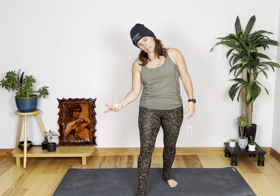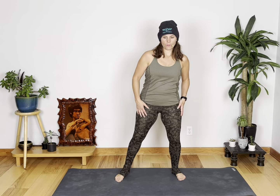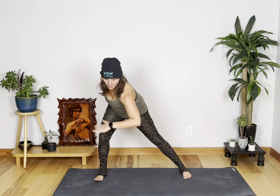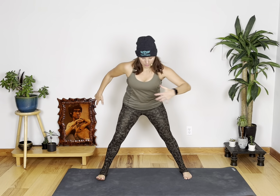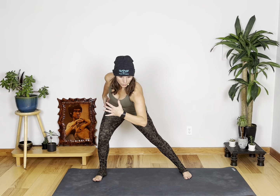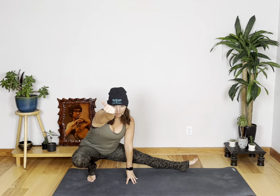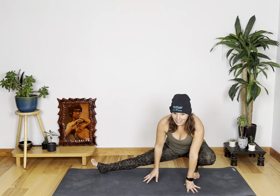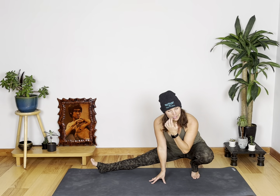Let's begin with a little warm-up. Here we go. Side to side, really warming up through the hips. Side to side, and then you're going to hold over to one side. Let's start. Bring it over to the other side. So today we're going to do boxing, kickboxing, and core.